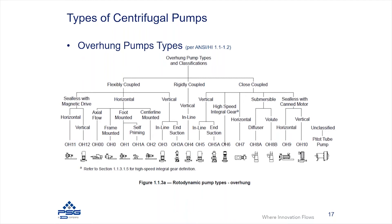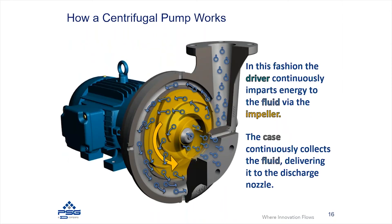Close coupled pumps are ones where the impeller is directly mounted on the motor shaft. As you can see in this particular example going back to our images, this is a close coupled style where the impeller is mounted directly on the motor shaft and no coupling is required.